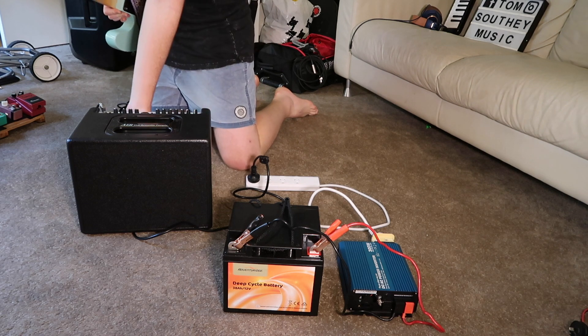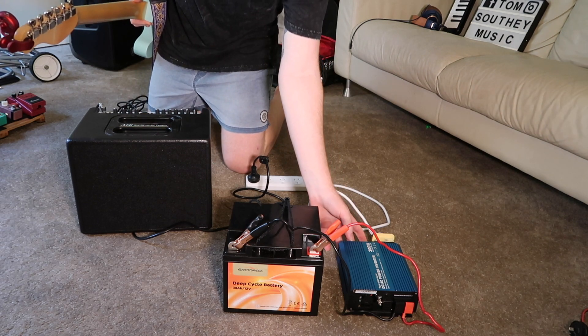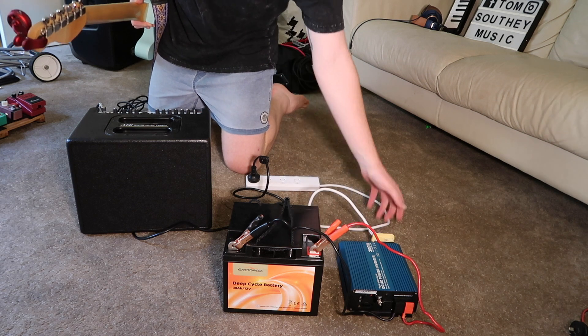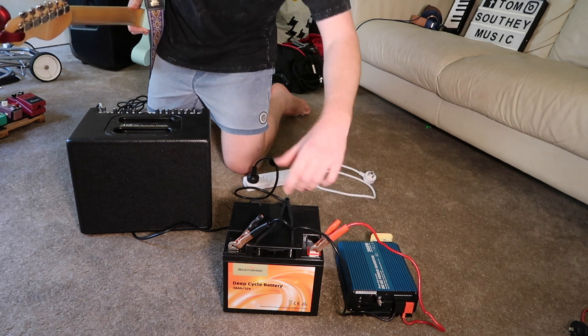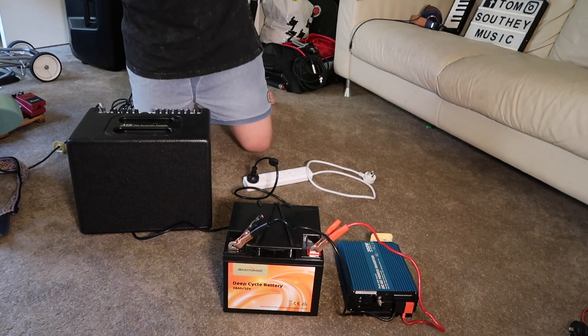It's good to turn your amp off first, then turn your inverter off, then disconnect it, and then go about taking cables off your battery. It's just a safe way to do it.